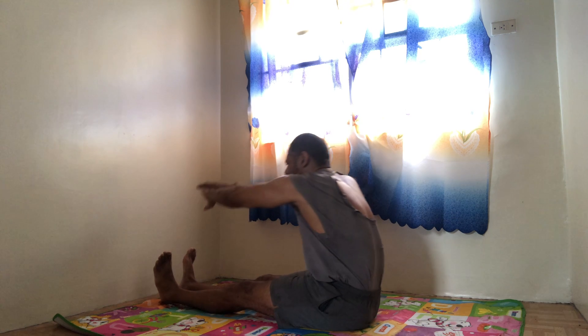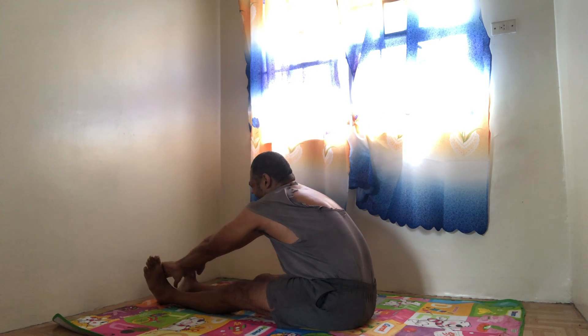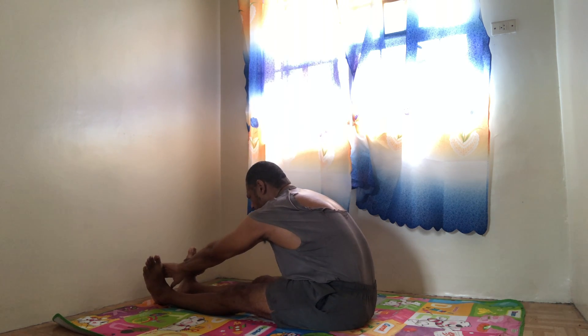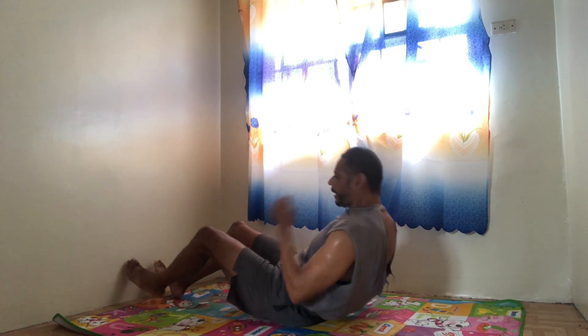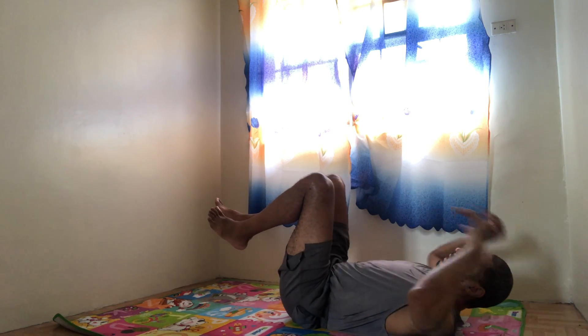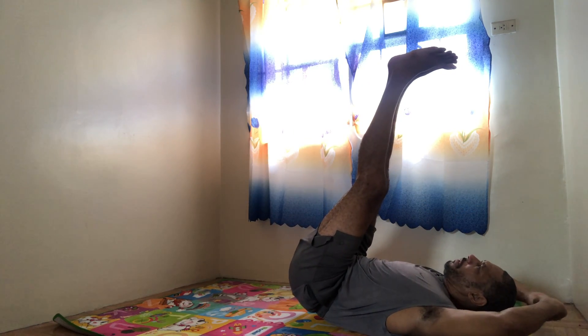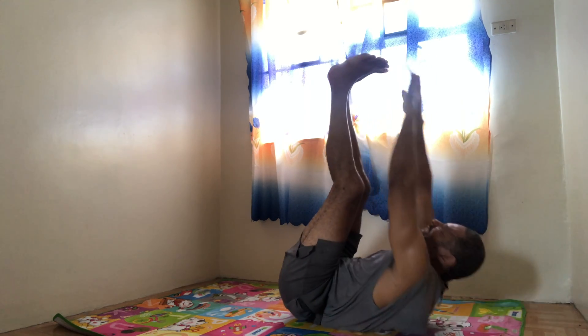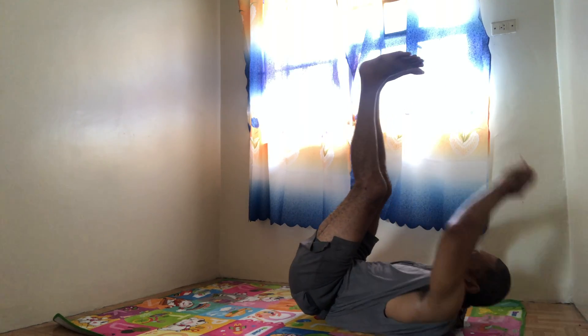Grip the toes — try and flatten out your back as much as possible, keeping the grip on the toes. Legs flat, stretch out. Keep breathing. Okay, good stretch. Flat back down. Again — legs straight up, touch your toes. 1, 2 — lift the back — 3, 4, 5, 6, 7, 8, 9.